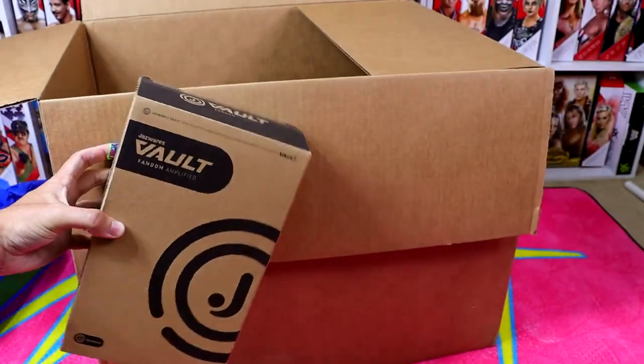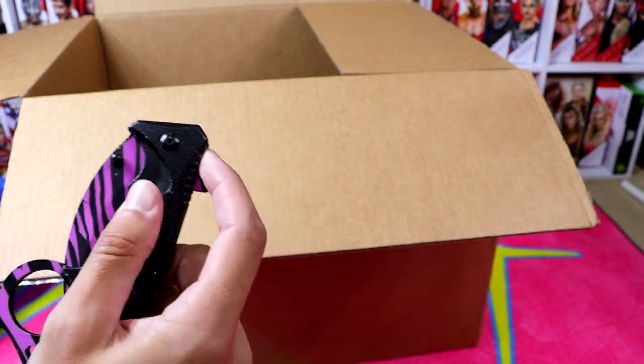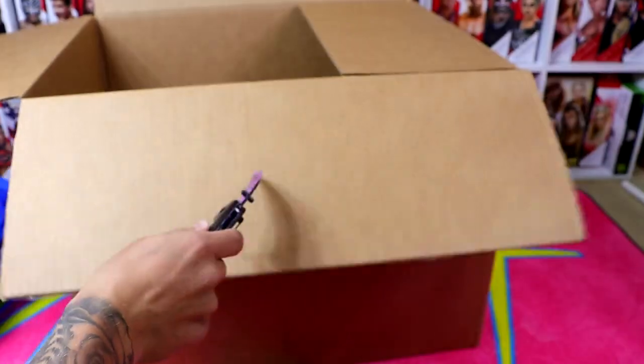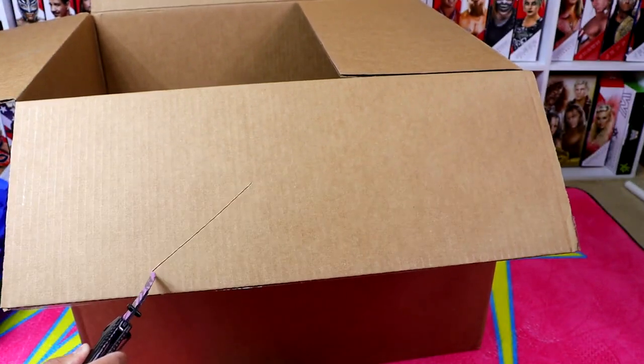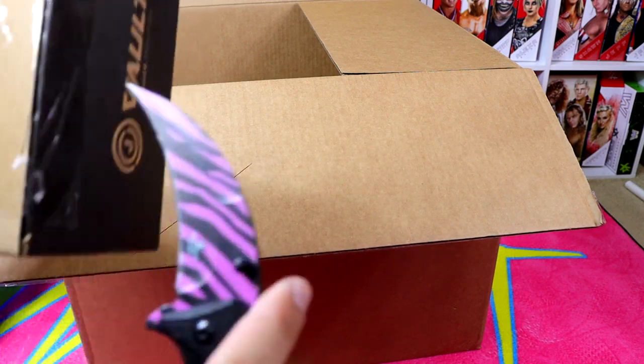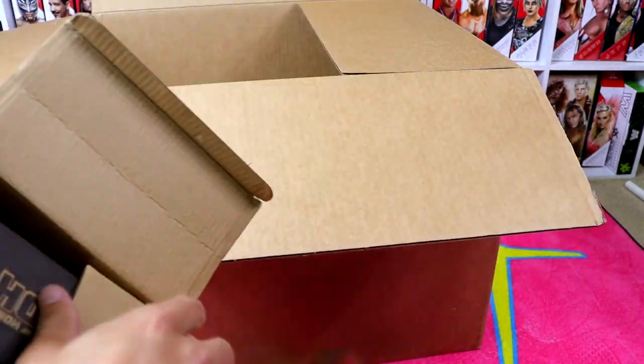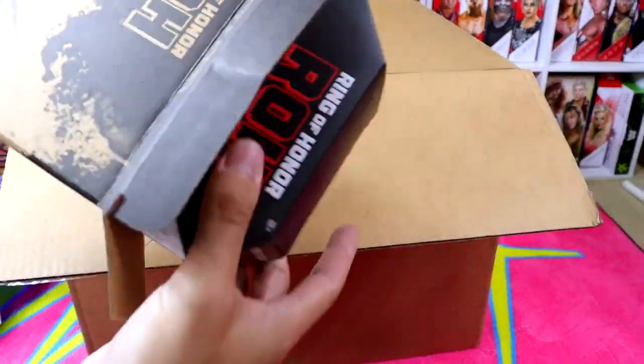We'll grab the trusty knife — a new symbiote style trusty knife. We found it and I know it's not a My Damn Halls episode, but we might as well cue the music, Brad. So now let's unbox this. We're going to cut it right here. I always get comments that say you're cutting it wrong — it's cut, isn't it? Doesn't matter which way it's done. We're going to unbox this right here. We do have a Ring of Honor figure and it looks like it's going to be the Danhausen Ring of Honor figure. It comes in another shipper, so let's unbox this now.